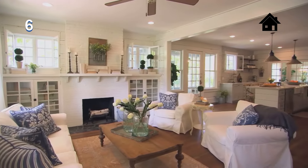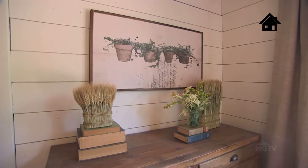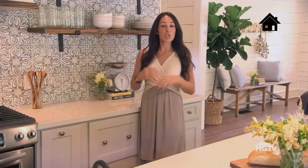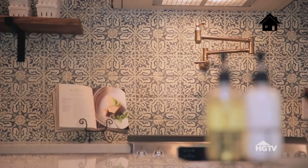For the Childers family, downsizing to a smaller home was a chance to clear the clutter and refresh their setting. Stacy wanted charm, character, but also simplicity. My favorite thing about this kitchen is the backsplash — my client loved blue and white, so we found this really fun handmade tile that I think really just sets the stage for this kitchen. I tried to keep everything else very simple so it wasn't overwhelming for her.